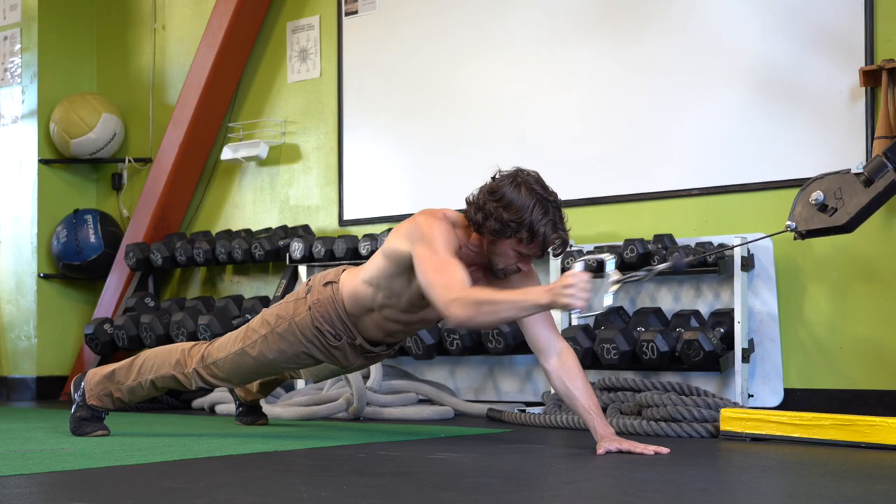Hey everybody, welcome back to Posnick Training. I'm David Posnick and today we are going to take a look at one of my favorite exercises, the plank cable pulldown.